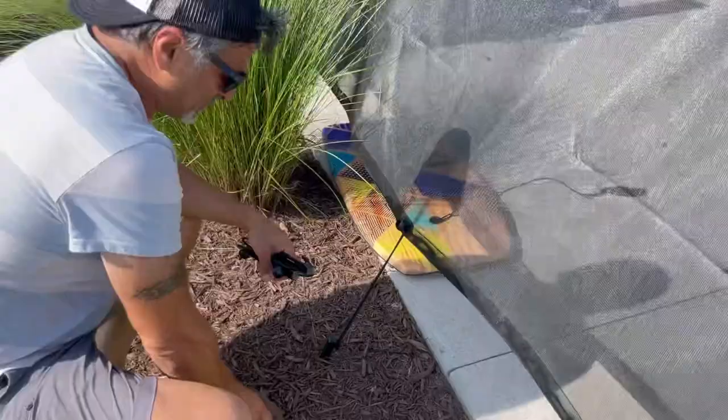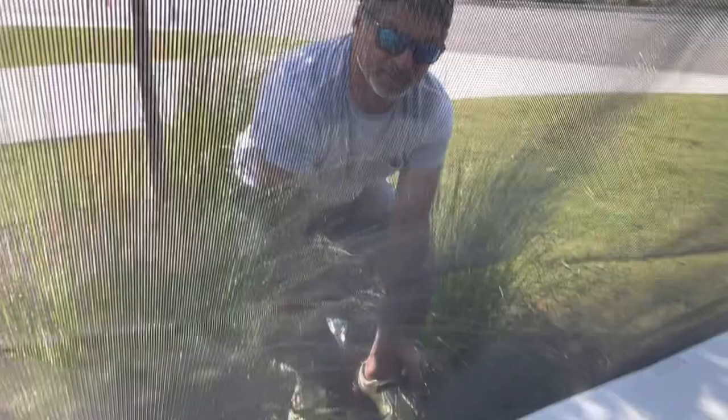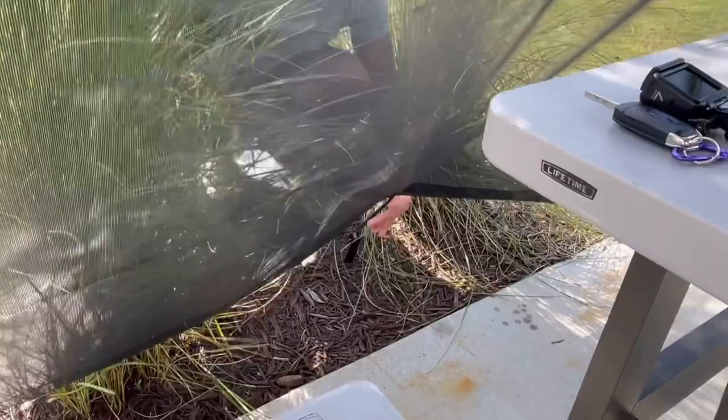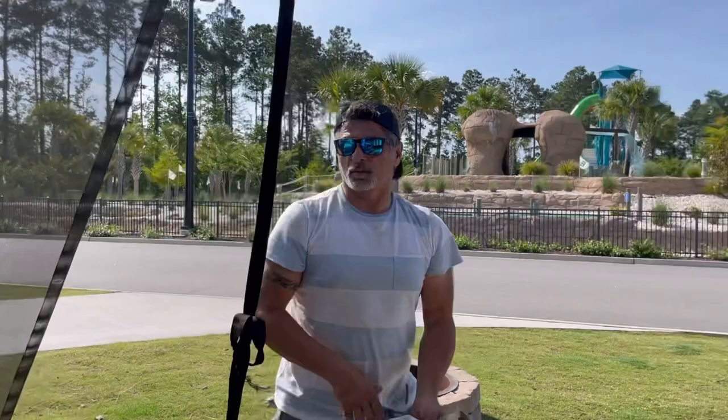That was the most simple thing I've ever done. Let's put two more in, Richie. On a hot day like this, I would definitely recommend putting this on. It's nice and easy. That's it — what did that take us? Without recording, did that take us like five minutes? Definitely check it out. Big difference.